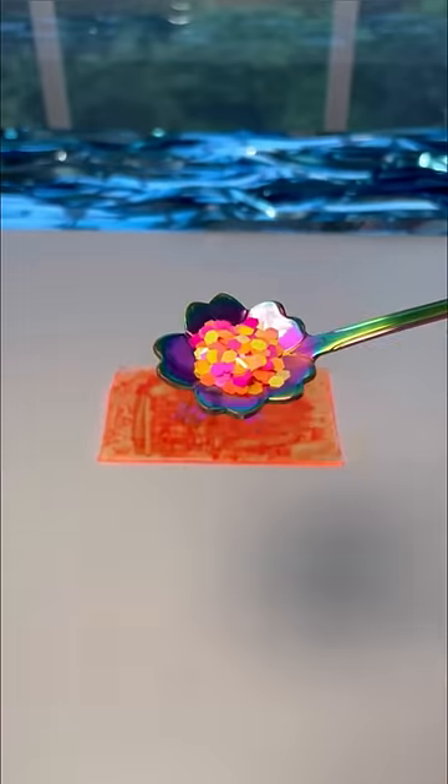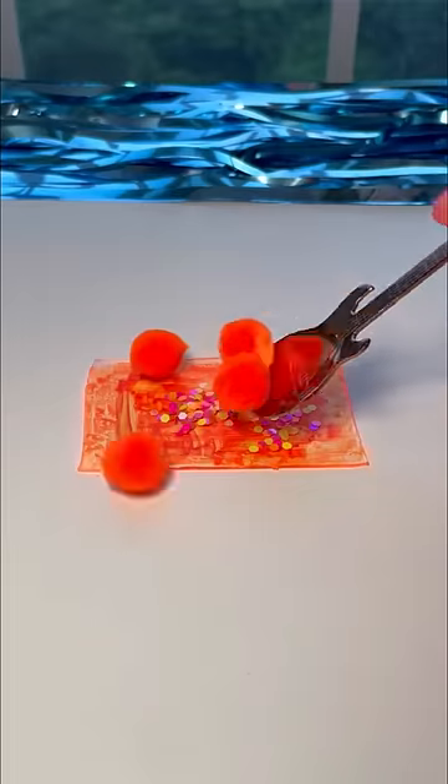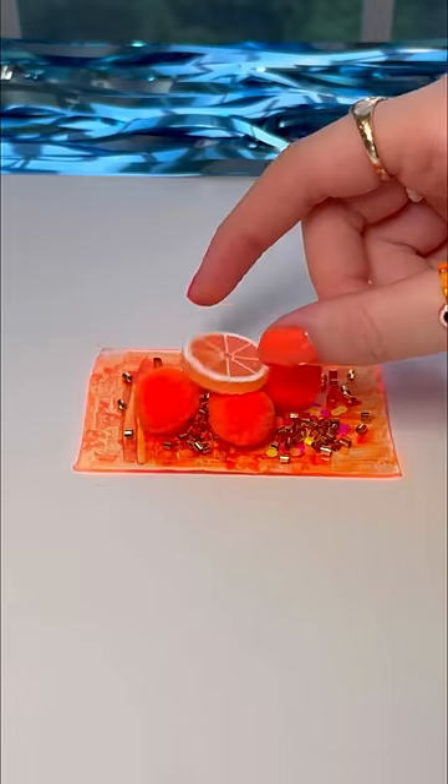Some orange heart-shaped glitters, a confetti orange glitter mix, some orange fuzzy balls, orange shiny bingsu beads, and an orange orange charm.